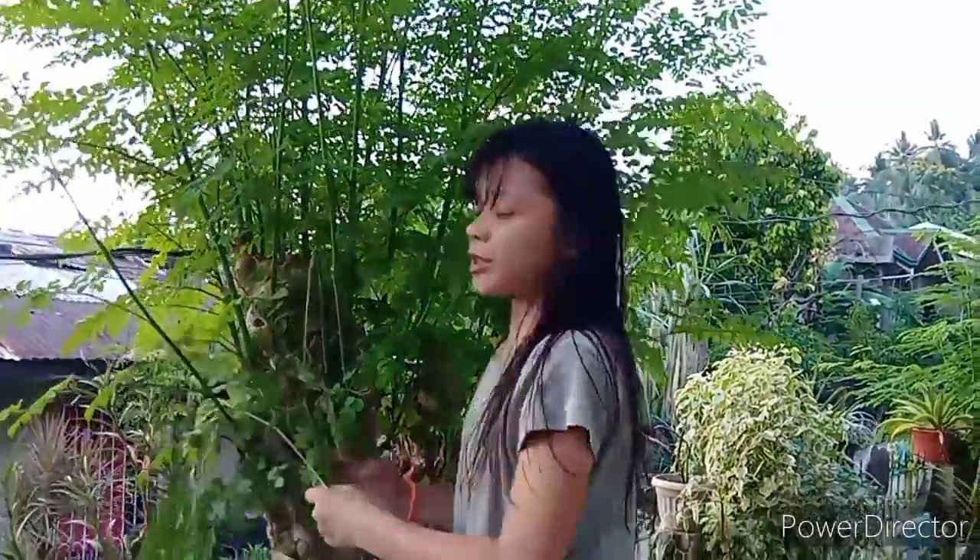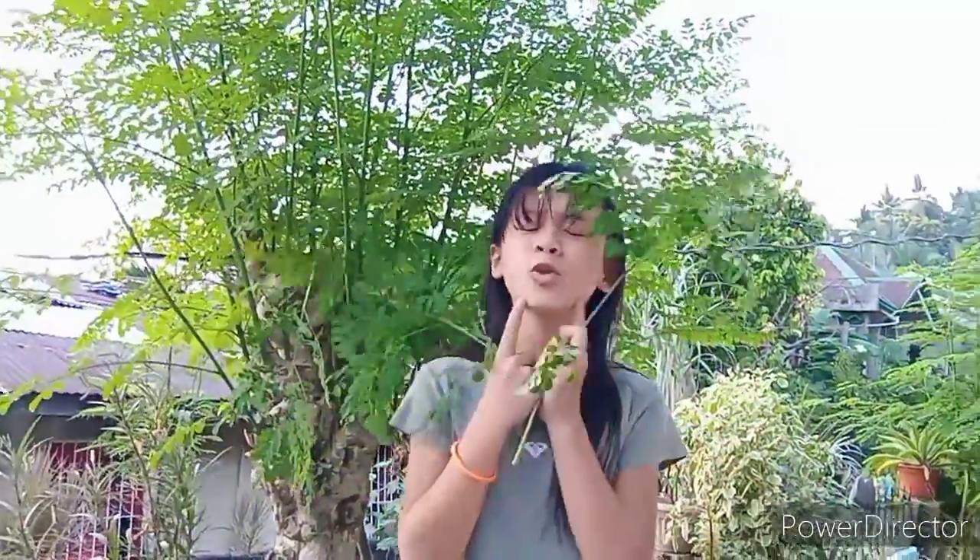Ang kamungay! Sa luyo sa among balay, ado na kami kamungay. Sa panahong magluto si nanay, sagulan, giniyag kamungay. Kung makatilaw ka sa luto ni nanay, magtulo inung laway. Bow.